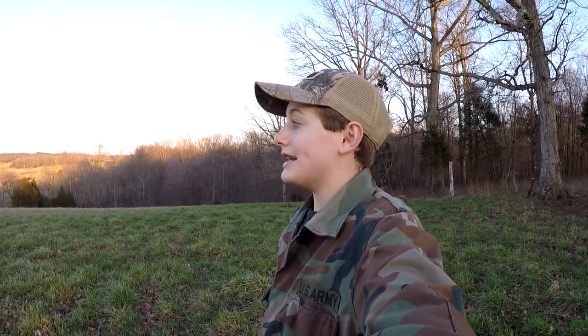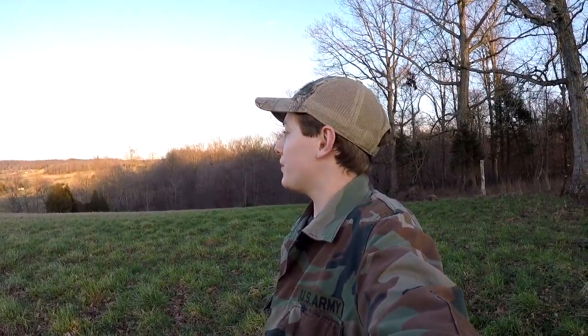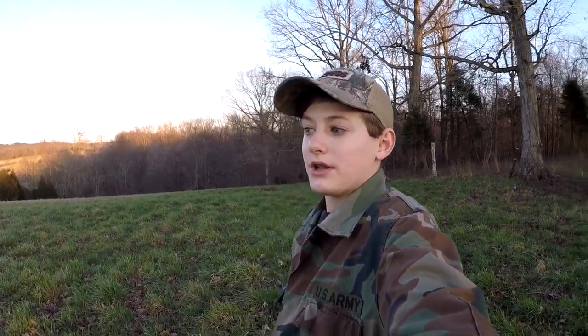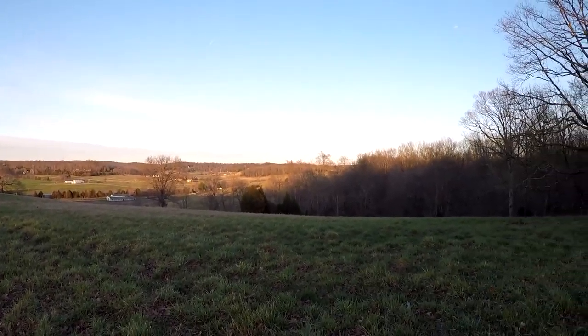Well guys, there is the end of Spring Vlog One. Hope you all enjoyed it — I had fun making it. I'll be doing these every once in a while whenever I haven't made a video in a while, just to do a little spring update. Getting ready for turkey season — it'll be here soon. I haven't seen any turkeys in this field yet, so today was a bit of a scouting trip too, but we still got to see some beautiful scenery. The neighbor has some awesome property over here.